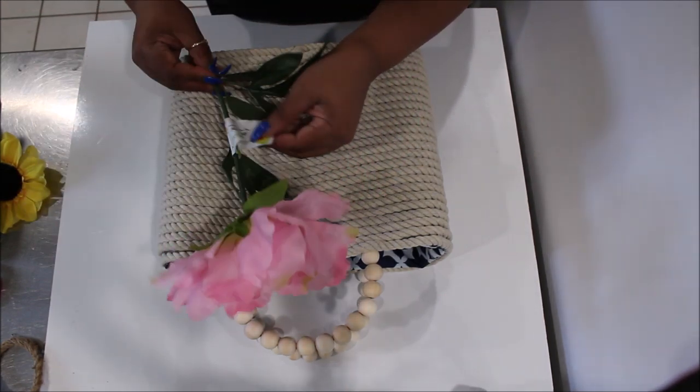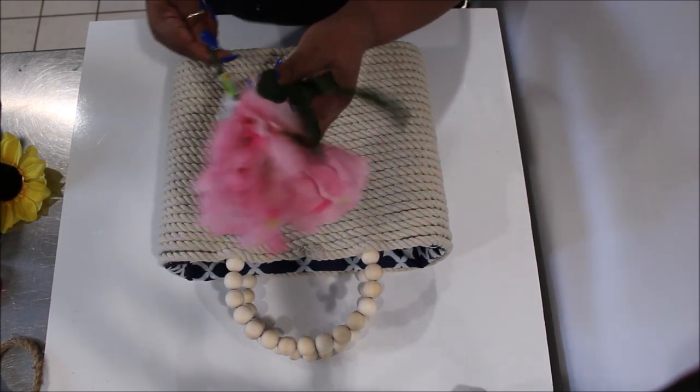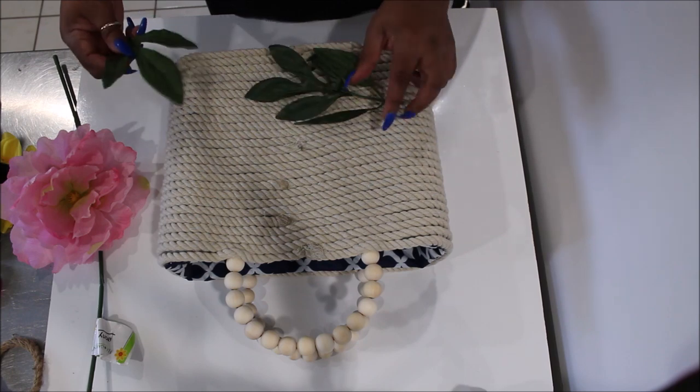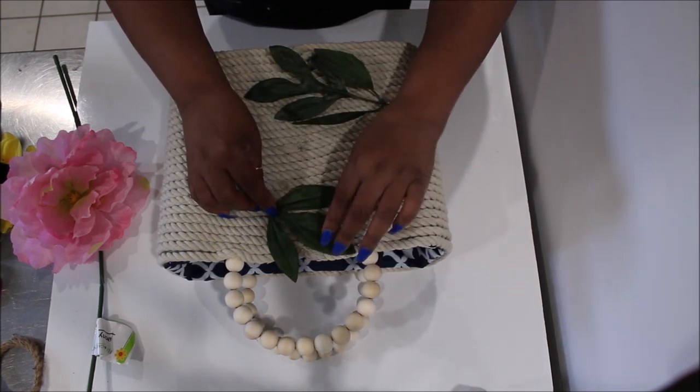Now we're going to take this beautiful peony from Dollar Tree — they had these last winter and early spring — and we are going to glue it along with the leaves to cover up some of the spots where the rope is connected.